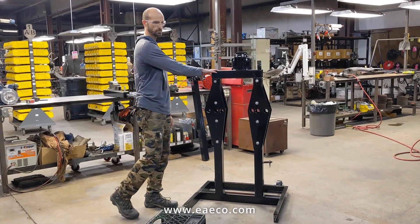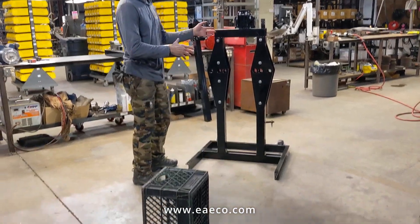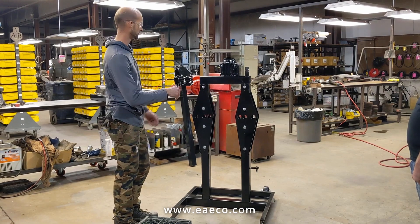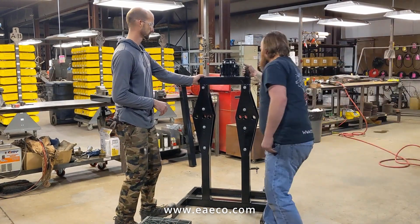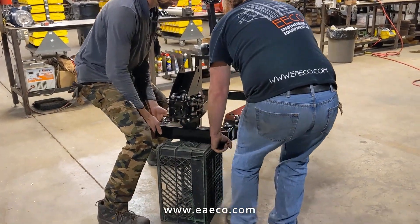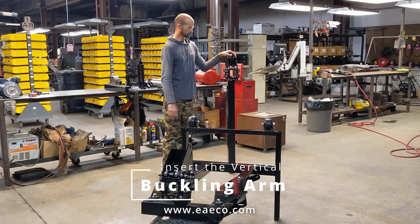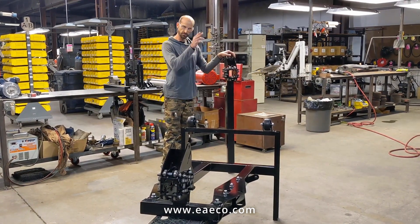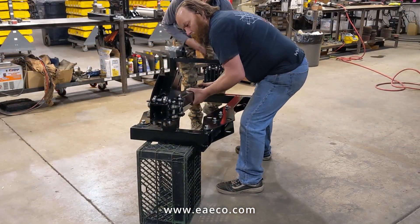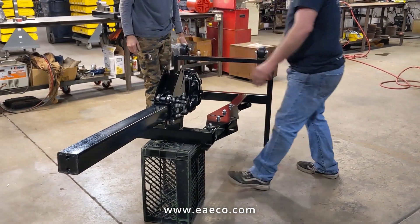We're going to go ahead and tilt the machine on its front onto something sturdy enough to hold the weight — we've got a milk crate. Again, an extra pair of hands always helps here. Next, we're going to grab the vertical tube that performs the buckling action of the treads, and we're going to feed it from the bottom of the machine through that top carriage right there.